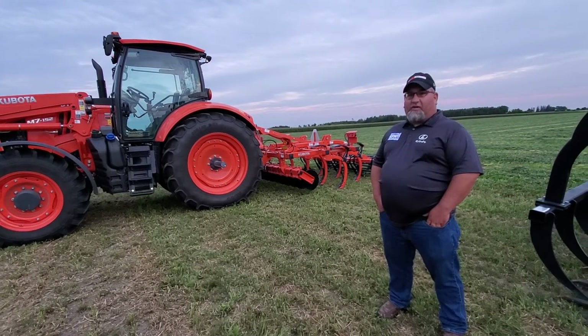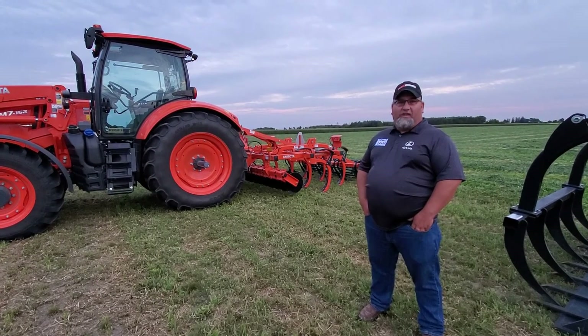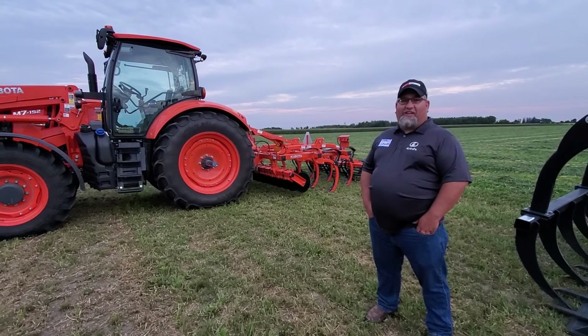Lots of hydraulic flow — great loader tractor, very well-rounded for every operation. All in all, I'd like to thank Opaka for having us out here, and have a great day.